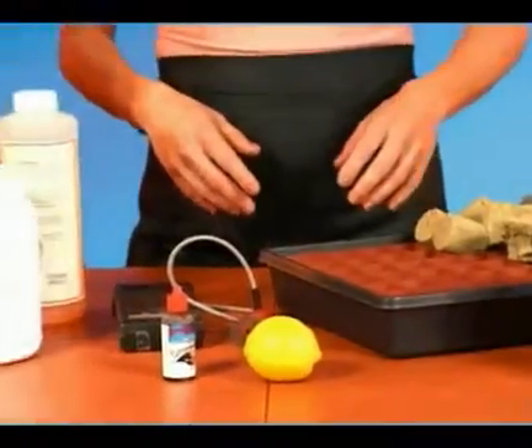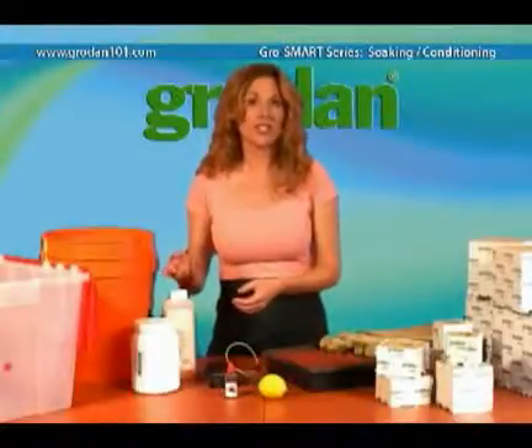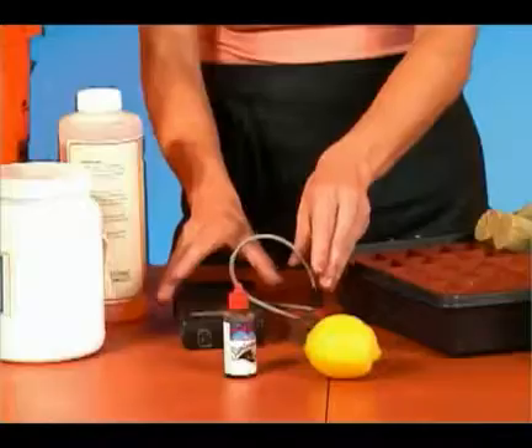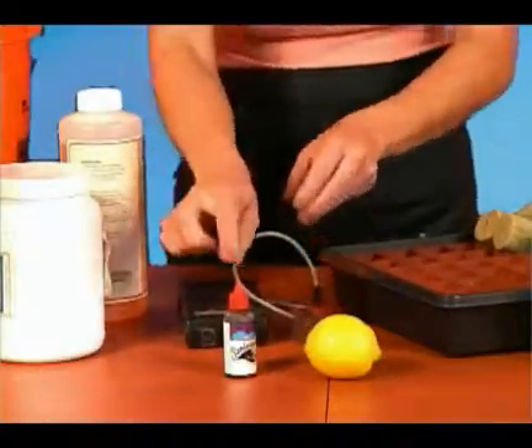Most use a pH down liquid to adjust the pH. But you can also use phosphoric acid, citric acid, or even the juice of a lemon. For measuring, you can use a pH meter, pH paper, or even pH test drops.